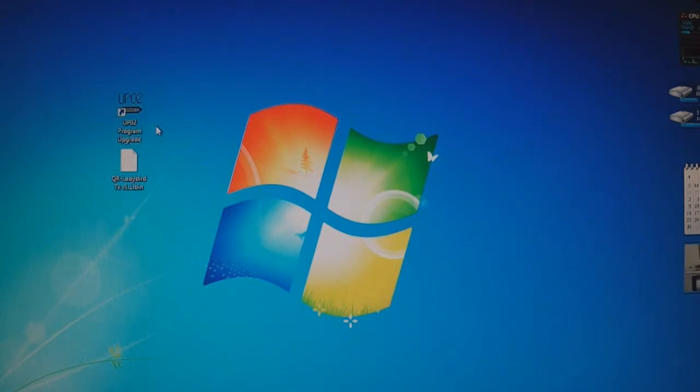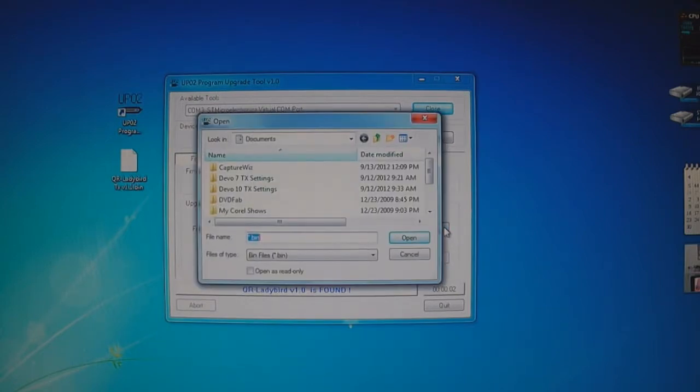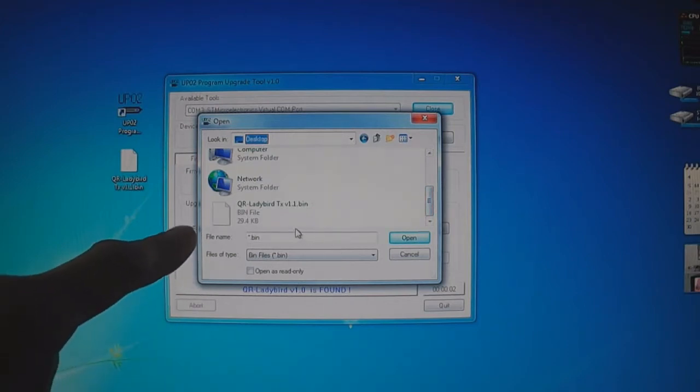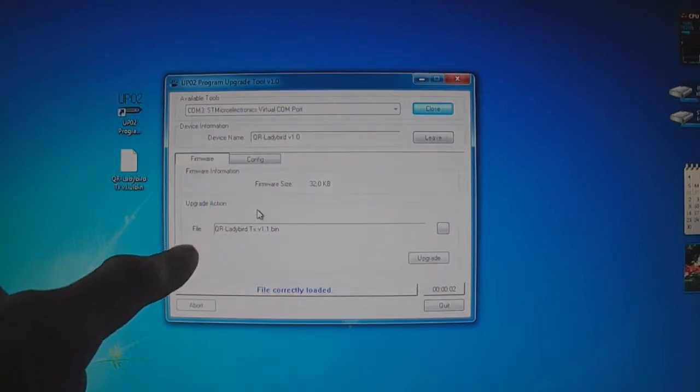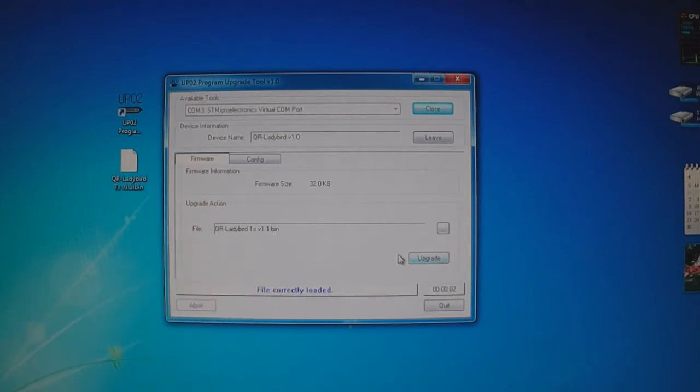Then open up the UP02 program update software and click Connect. Now plug in the battery to the receiver. Once you do that, it's going to say 'get device information' — QR Ladybird version 1.0 found. Make sure you're on the firmware tab under Upgrade Action. Click the little box and open up the BIN file that you downloaded — that's the firmware. I put it on the desktop, so open QR Ladybird TX BIN file. Once it's loaded, it will say QR Ladybird TX version 1.1 BIN file loaded correctly.